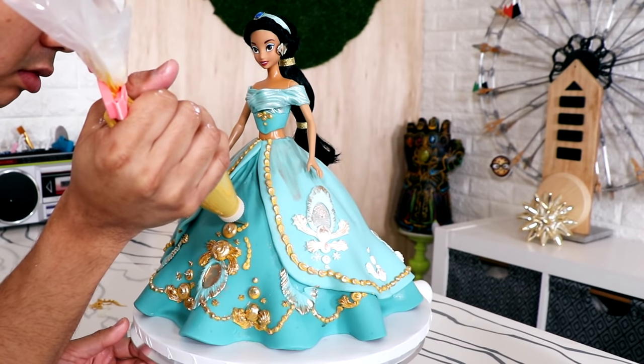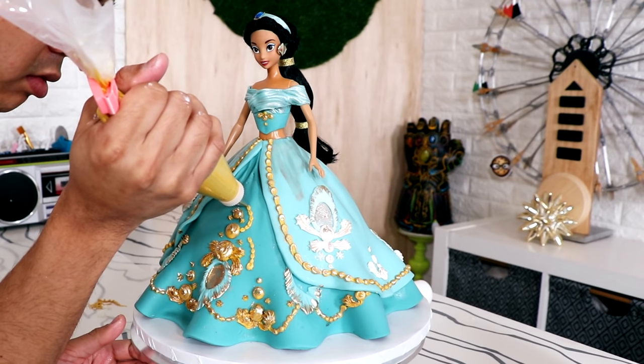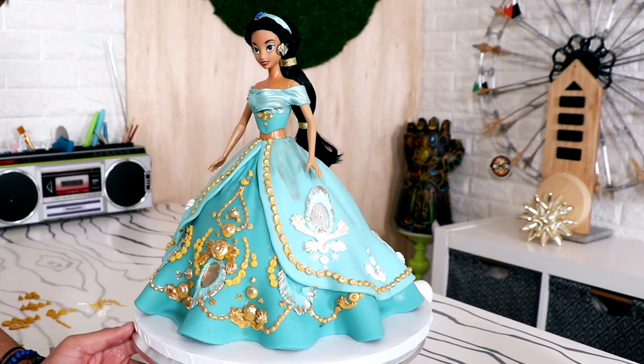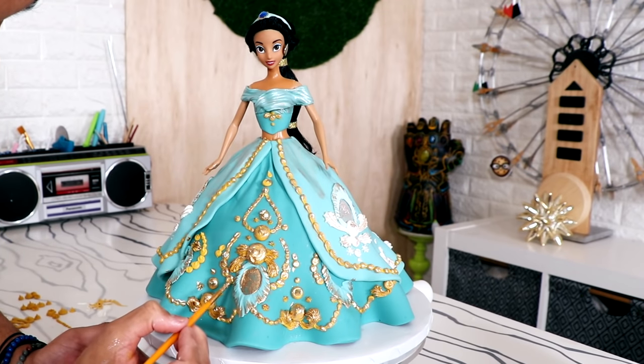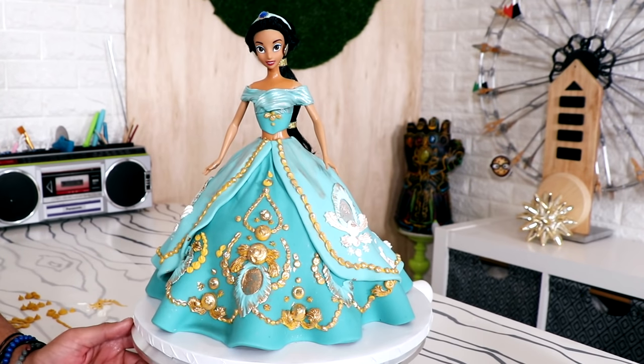After I finished all of this I realized I wanted more detail on the front of the dress, so I went back and piped out a little bit more. I tried to recreate shapes that resembled the palace that Jasmine lives in - you know, that big dome. Imagine how much dome space you've got just in your living room. Their air conditioning bill must be extremely high. Once I finished adding designs, I painted that with gold luster dust as well.